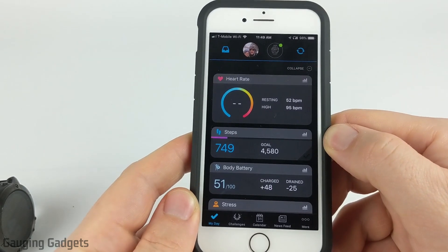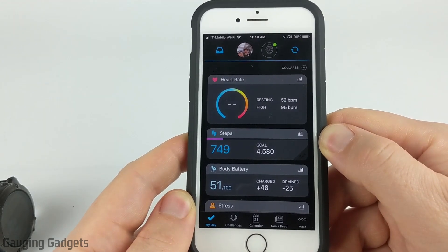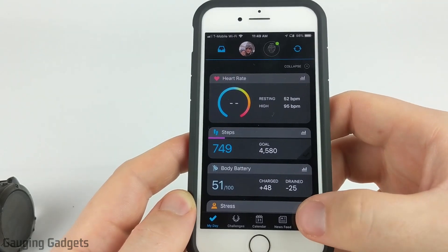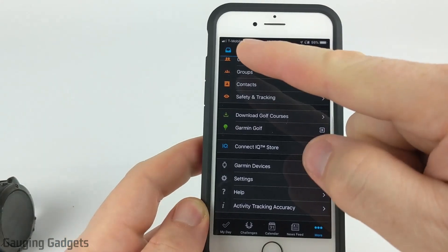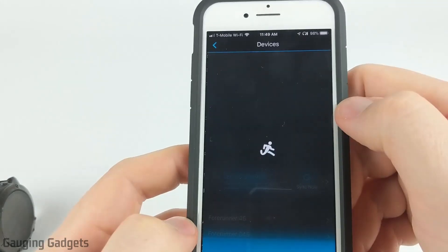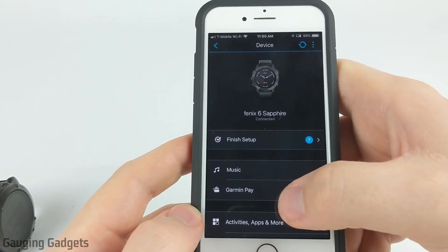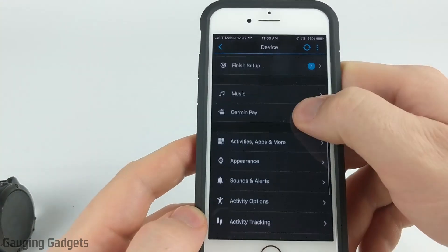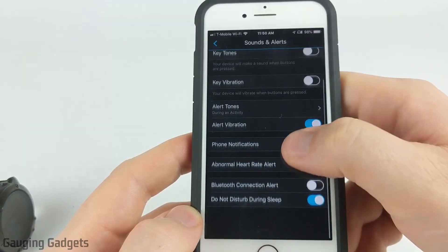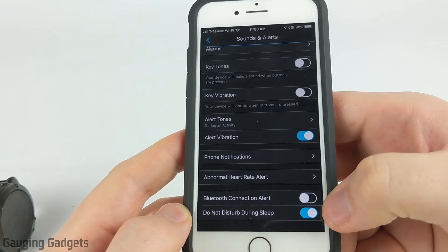This might be different for your watch but it should be very similar. Open up the menu again by selecting more in the bottom right, or the three horizontal lines in the top left if you're on an Android phone. Scroll down until you see Garmin devices, and once your device is showing, select it. While this will be different for every watch, you should be able to find the settings under sounds and alerts or something similar. Select sounds and alerts, scroll down, and you'll see Do Not Disturb during sleep. Just make sure that that is turned on.